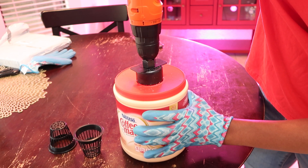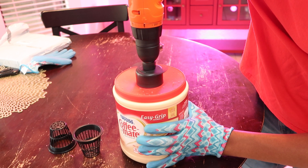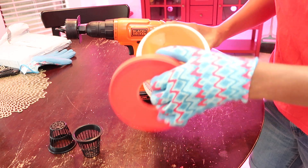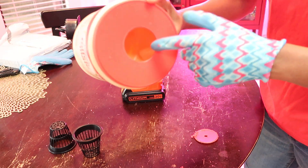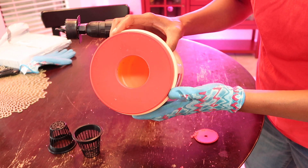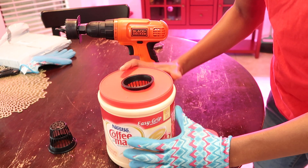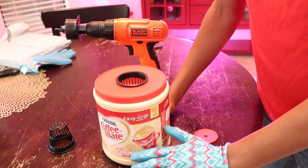The teeth have made contact and now in reverse. It's a nice clean cut, not really rough around the edges — you still want to be a little careful. That's a perfect fit. That was 30 seconds worth of work, and now we have a hydroponic grow container.